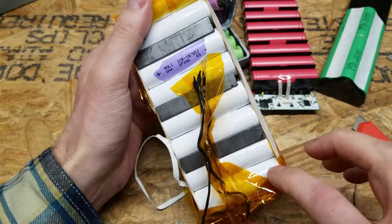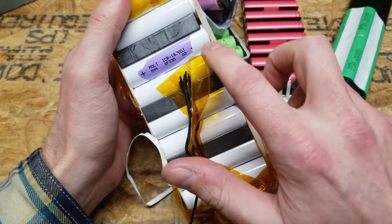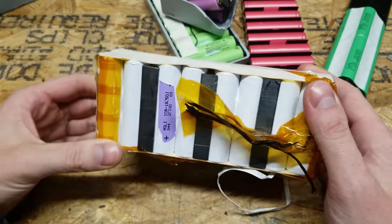The configuration is three wide by eight deep — three times eight is 24 cells in this brick.